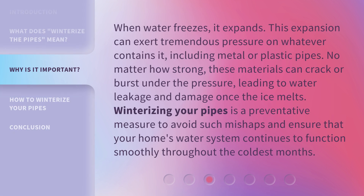When water freezes, it expands. This expansion can exert tremendous pressure on whatever contains it, including metal or plastic pipes. No matter how strong, these materials can crack or burst under the pressure, leading to water leakage and damage once the ice melts. Winterizing your pipes is a preventative measure to avoid such mishaps and ensure that your home's water system continues to function smoothly throughout the coldest months.